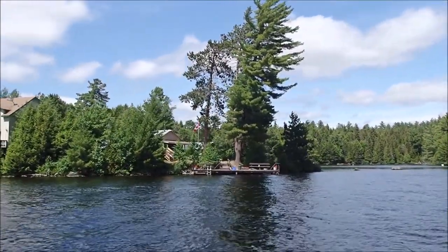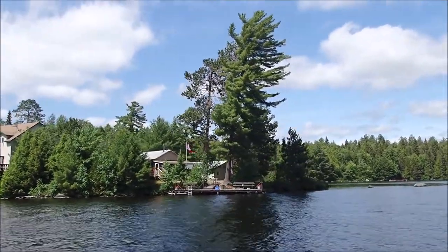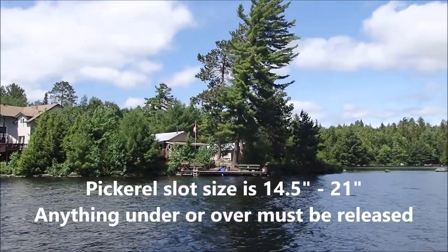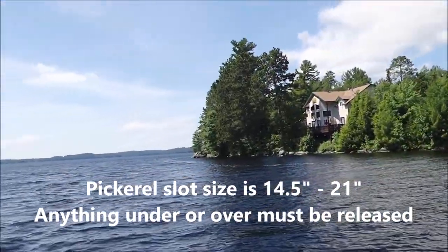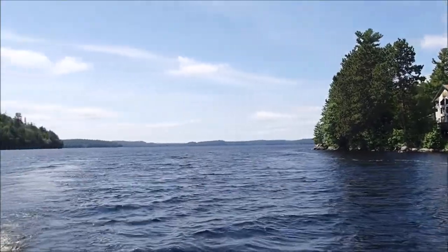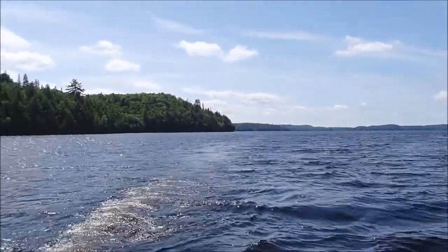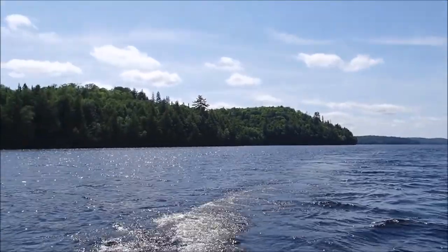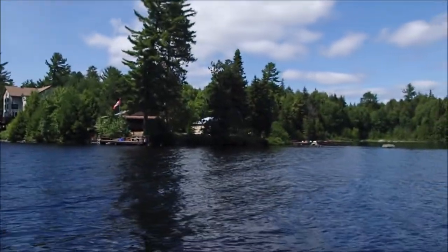People have been catching pickerel off this dock every morning and every evening — keepers. There is a slot size here. It's a pretty big lake and it's beautiful — you hardly see any buildings on it at all. Pretty private.